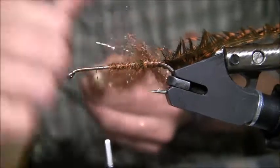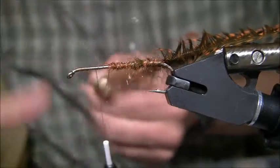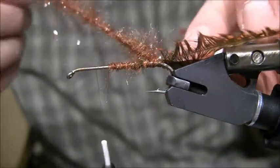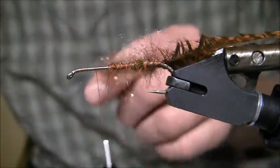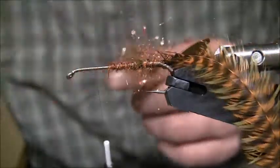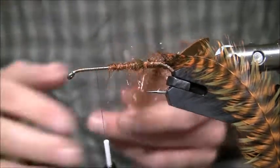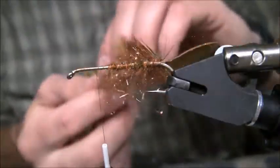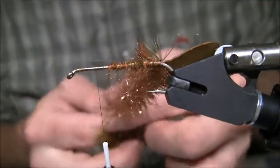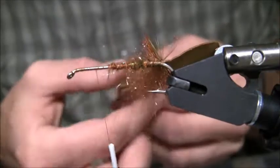I've got about four inches here for my dubbing loop. I'll spin my tool around. What's going to happen is it's going to want to wad up a little bit — all you've got to do is take a strip of Velcro or a dubbing brush and get those fibers out. Now I'm going to do a little trick I learned from the guys at Fly Fish Food. I'm going to do a complex twist — I'll take the feathers and the dubbing loop and hold them together.